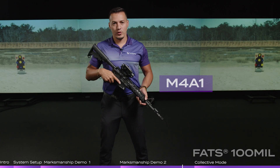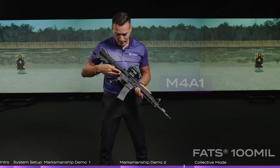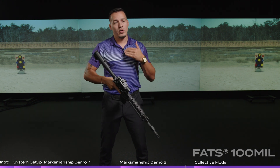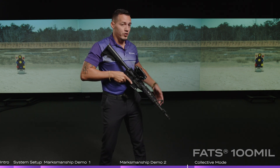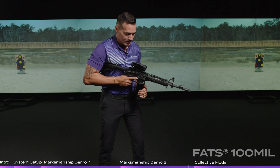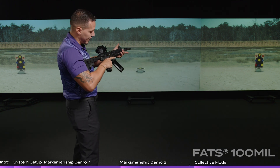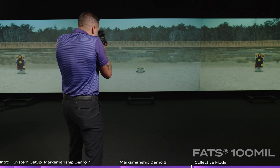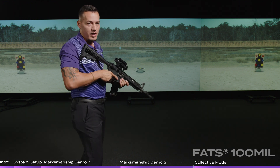This is an example of the M4A1, the new rifle used by the U.S. military — the U.S. Army and U.S. Air Force. It has the ambidextrous safety selector and either full auto or three-round burst, depending on which you want. We can simulate that in the virtual environment. The student loads his weapon, makes ready, and if he moves that safety selector to fire or auto, he can actually shoot in that mode, getting the training experience of firing in full auto.